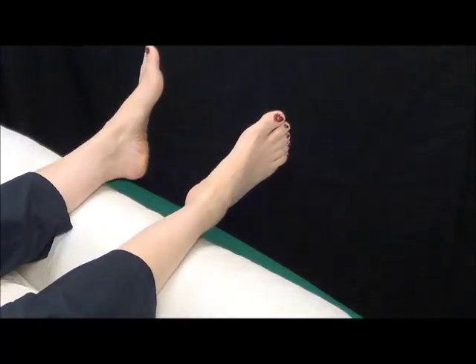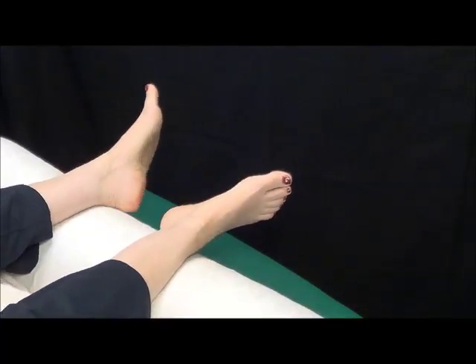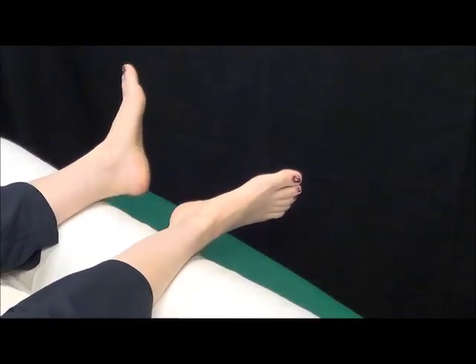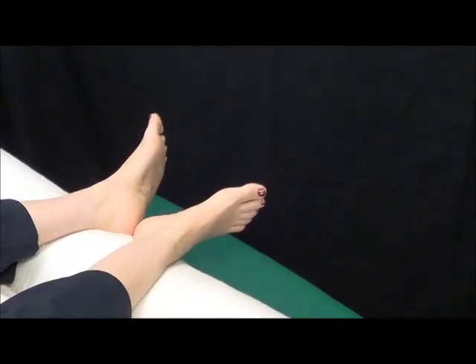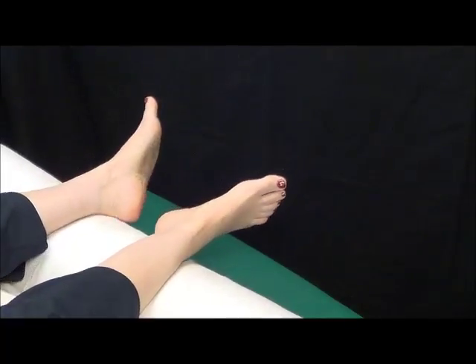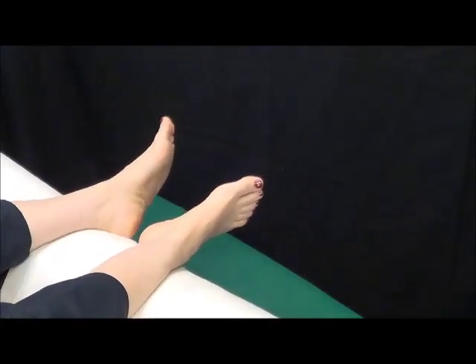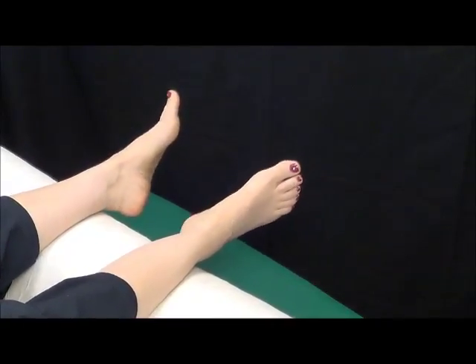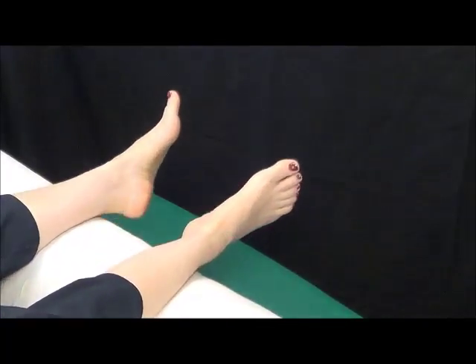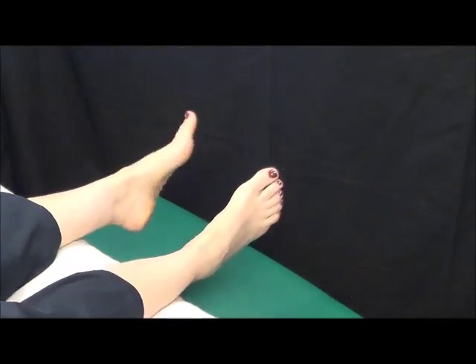Bring the heels in and then go back out — see if that's easier. Notice: is it difficult for you to even know where your heels are? If that's the case, maybe just start there, just going for where the heels are. Do your toes curl or contort? All of that just means you're using muscles you really don't know you need to use. Notice that my feet are just kind of hanging here.